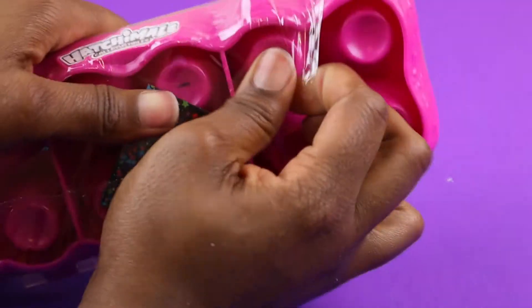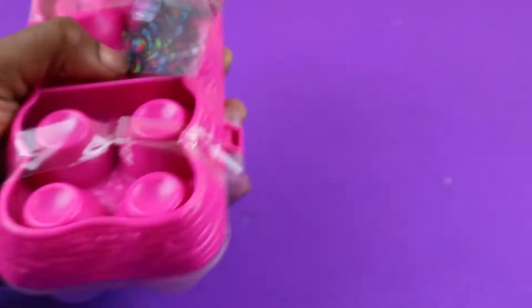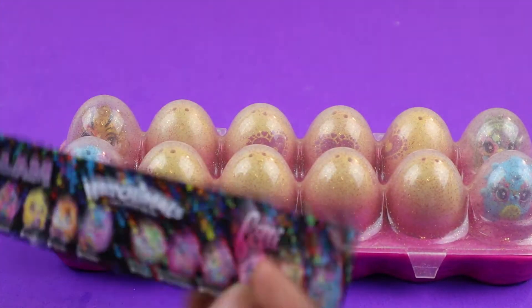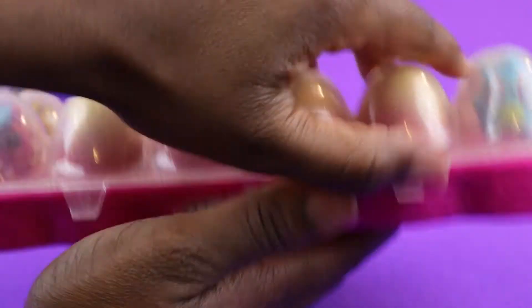And then we're going to take this wrapping off. There we go. And they have all these Hatchimals waiting for us to open. I like how this Hatchimals is actually like a kit — we can actually put the Hatchimals back in here so they don't get lost. And then we have this confetti thing, so it tells you all the Hatchimals. So let's go ahead and open up the Hatchimals.